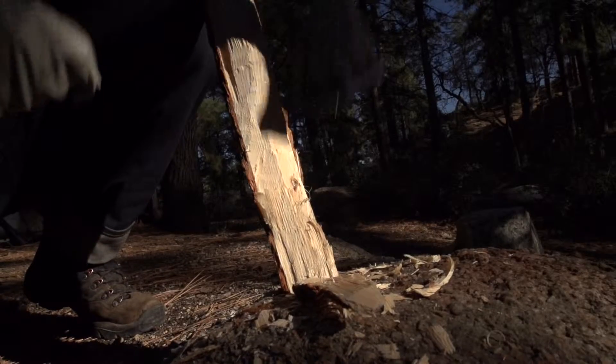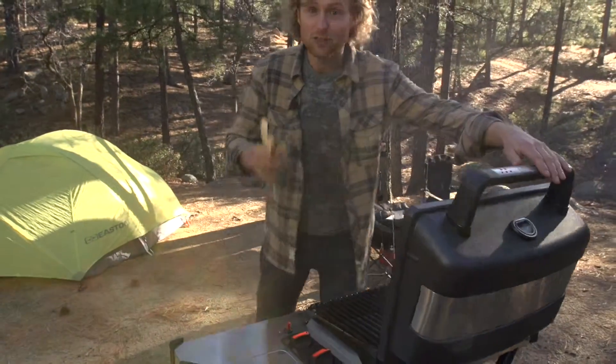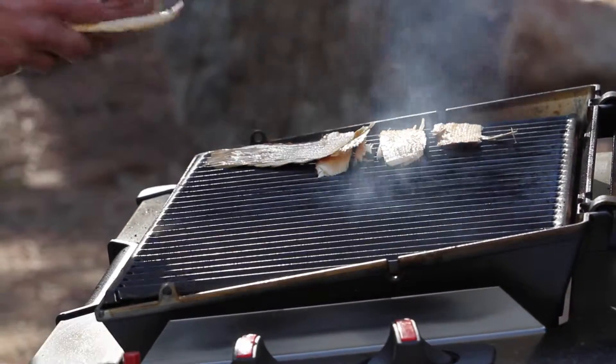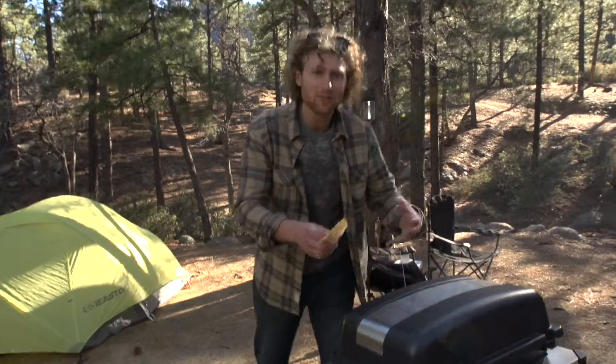Here's a really cool tip if you want to get that nice campfire flavor but just don't feel like building one right now. If you've got a grill, get some hardwood chips, soak them overnight in water, and then when your grill's hot, just set these chips off to the side like this — they're gonna smolder and smoke and create all that awesome flavor.